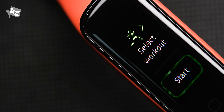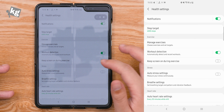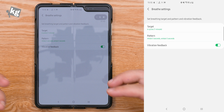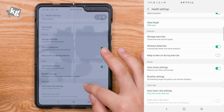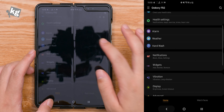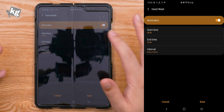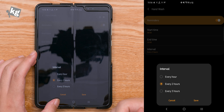It does not detect cycling like the original Galaxy Fit did. You can keep your screen on during exercise. There's the auto stress setting — whether it measures your stress automatically or not, though it will drain more battery. There's breathe settings with a breathing target. There's also auto heart rate settings for how often it measures your heart rate, which again impacts battery life. You can set up alarms, weather, and hand wash reminders with start and end times and intervals of one, two, or three hours.